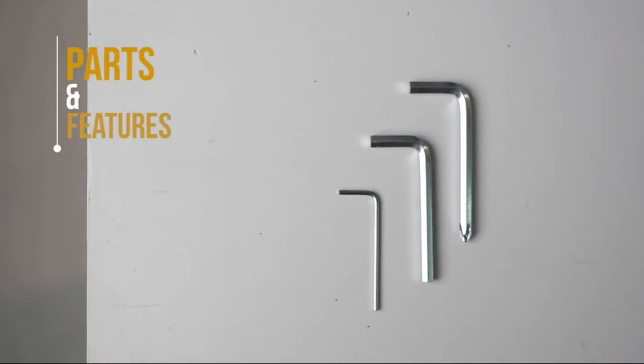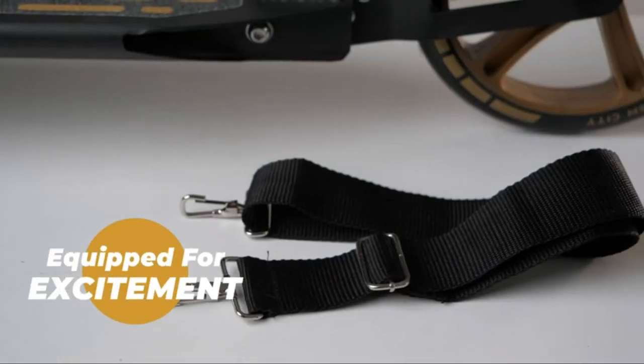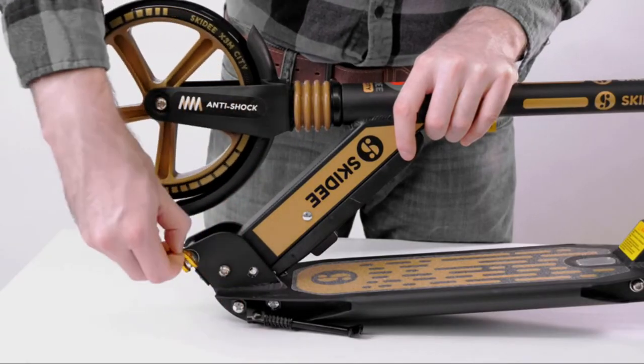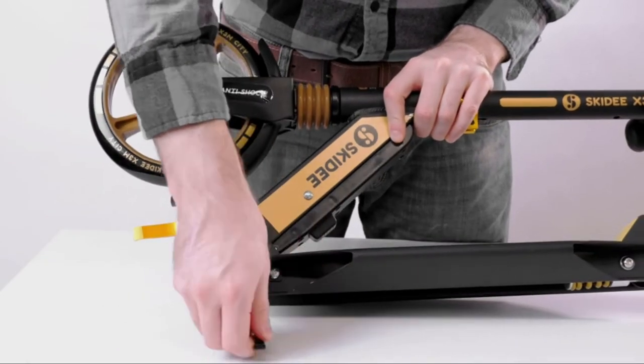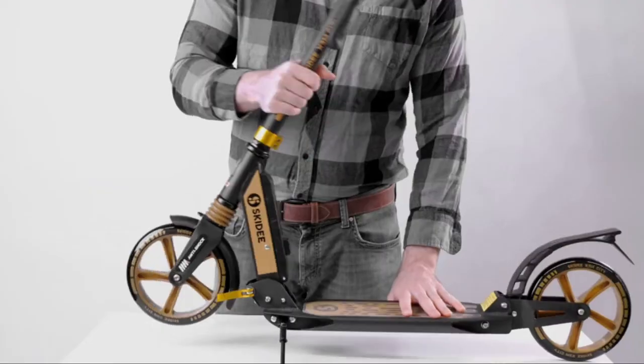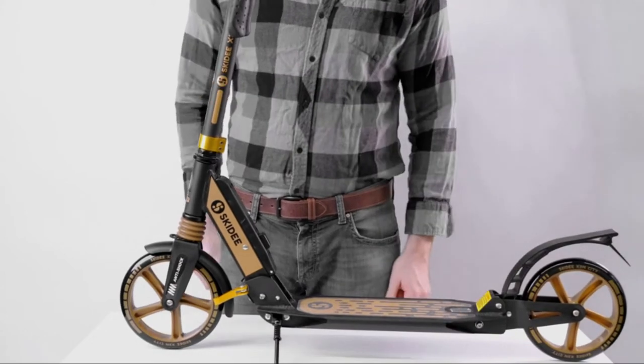The Skiddy scooter comes with everything you'll need to get started. Here's how to set up your scooter: open the release lever, press the folding button, and grasp the handlebar stem into the upright position. Be sure to hear the click.